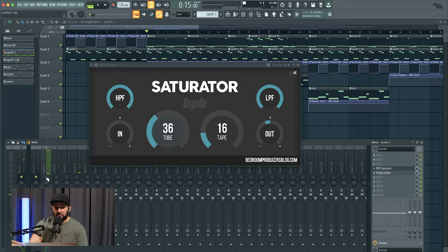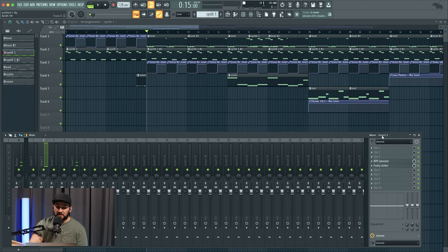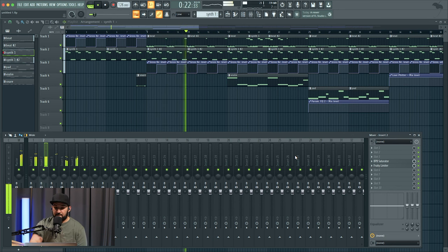On the saturator for the 808, the same principles apply — I balance the gain out the same, so it's not a gain thing or a level thing, it's just what the saturator is doing. That's essentially it: we're applying saturation to these low frequency instruments and samples and letting it help cut through the mix. I hope this gives you some clarity on getting your low frequency stuff to cut through on small speakers. Don't forget to check out the Industry Standard Production Course at forwardproducer.com/ISP — hopefully it helps you level up your production.